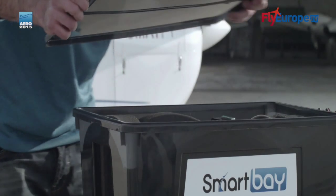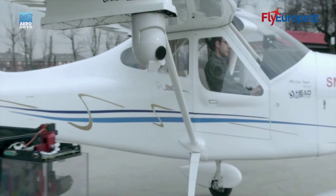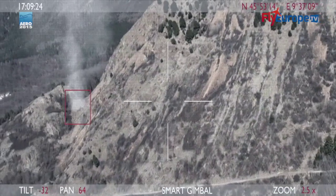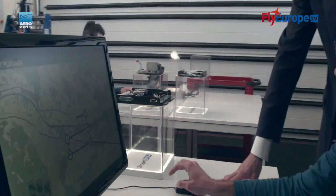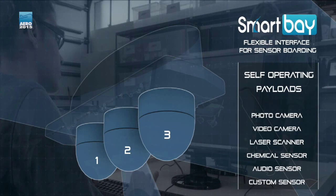Universal means it can connect to different aircrafts, but more specifically we can connect up to three different sensors, and those sensors can be any type of sensor. We can pick up any type of consumer sensor from the market, or go into professional sensors, and we have the capability to fit up to three different payloads. This is the true innovation that we are bringing to the market today.